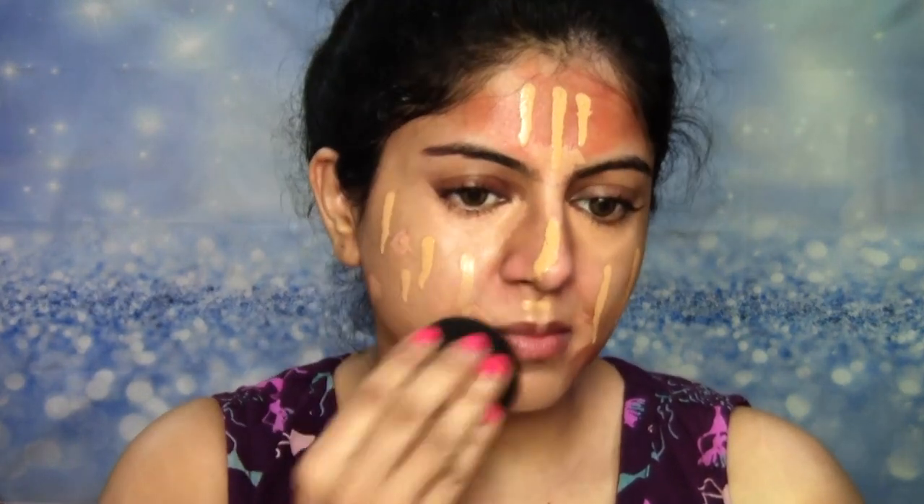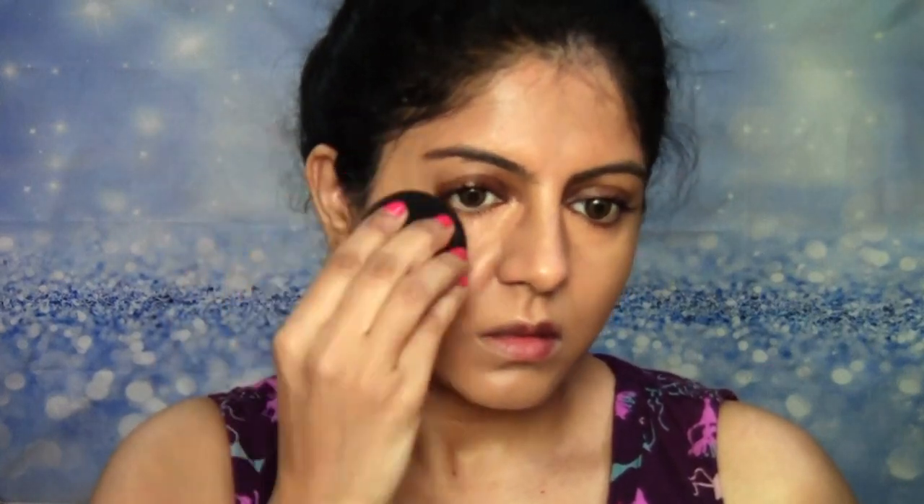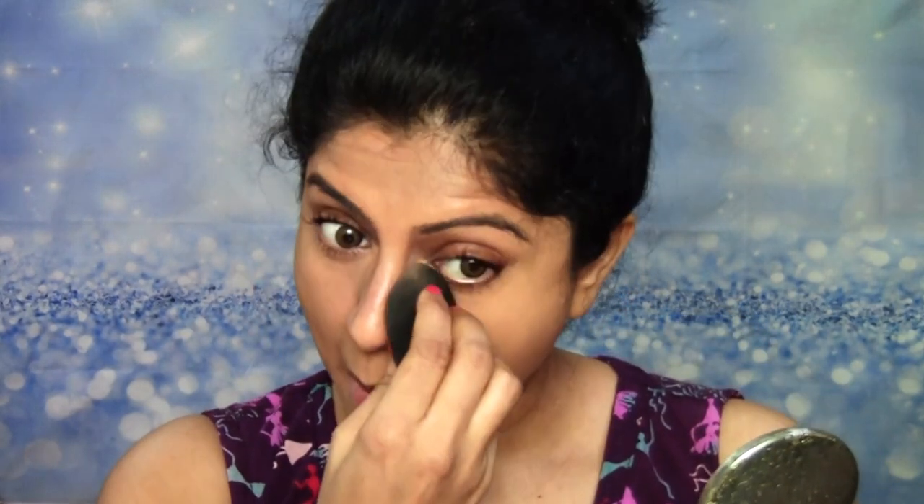I'm going to blend this foundation really well into the skin using a damp beauty blender sponge, pressing the foundation into my skin to make sure it looks as much a part of the skin as possible. Then using the corner of the sponge, I'm also going to blend in the concealer really well so that everything — the foundation, the concealer, the corrector — blends together and looks like it's a part of my skin.